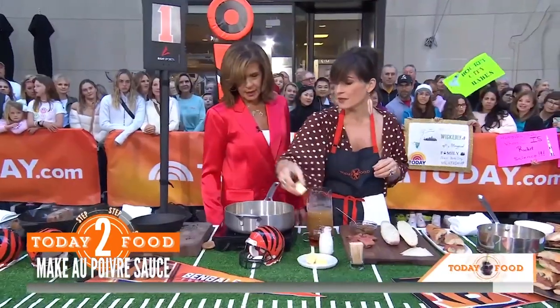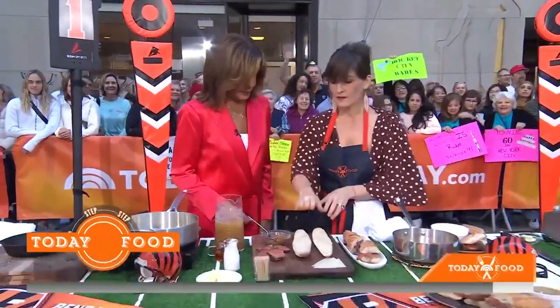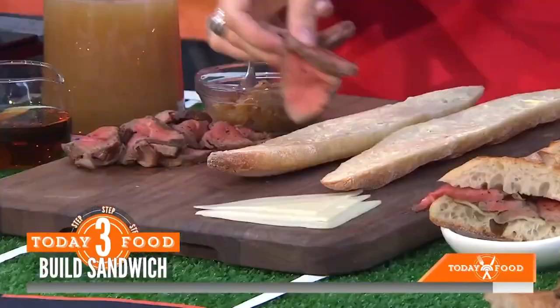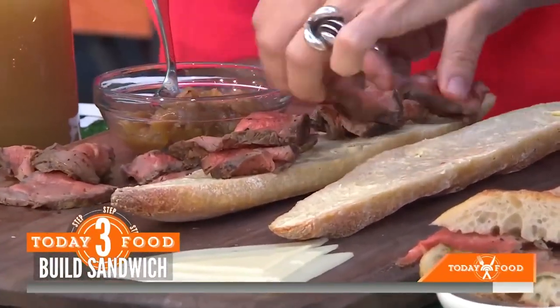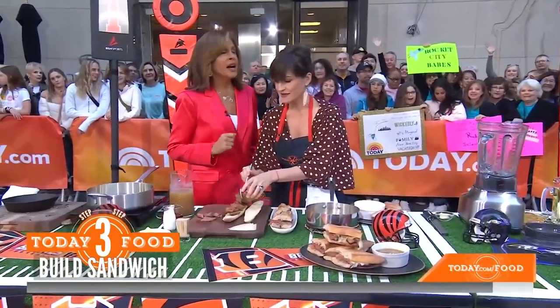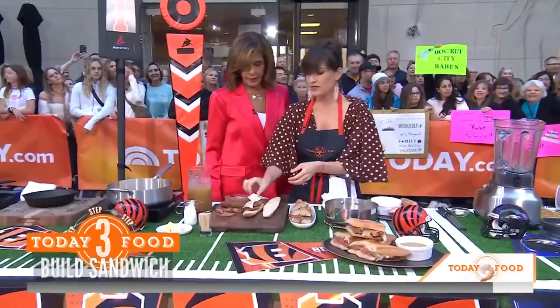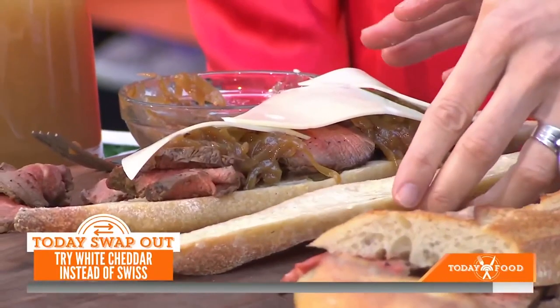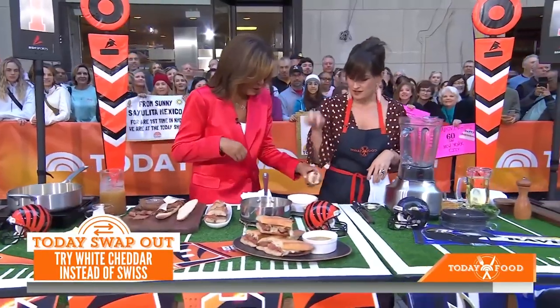And then why not add a little butter? Should we make our sandwich up? We got baguette, we got butter, we're going to layer some beef, some onion, a little cheese — we're doing Swiss, but you could even do a white cheddar. We put it in a broiler for a bit and then you dunk it in your special sauce.